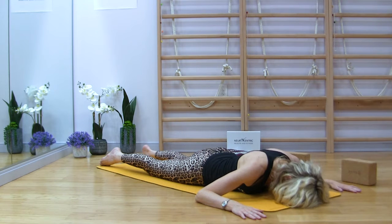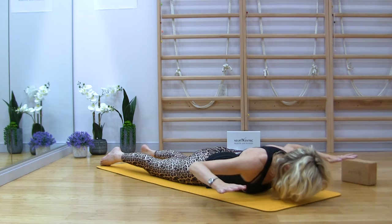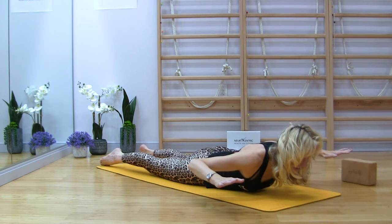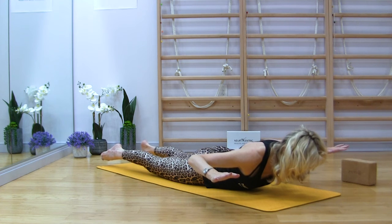Turn the head back first. Arms rise. Head, chest. Legs reaching long. Legs reaching up. Tuck in the chin.